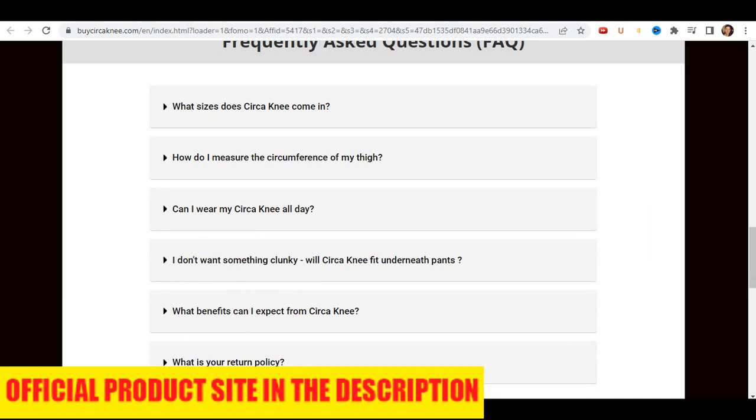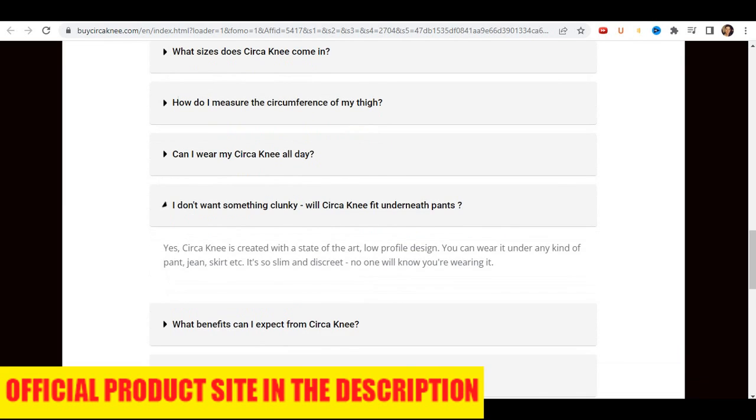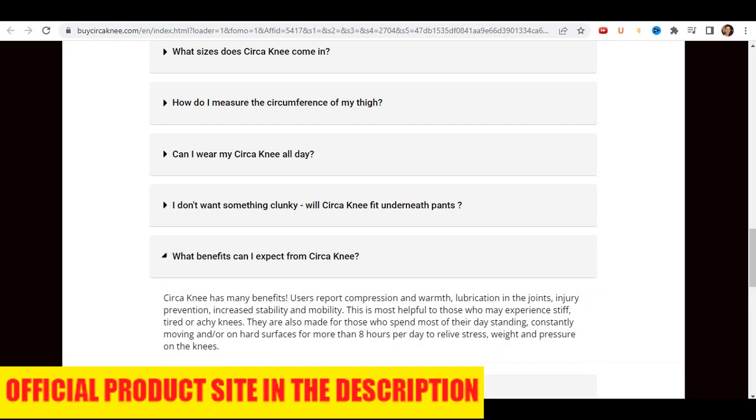It's ultra-soft and breathable for all-day comfort. Flexible and durable fibers allow full range of motion. Non-slip design prevents the sleeve from moving during activities. You can say goodbye to knee pains, or you can ask for your money back.